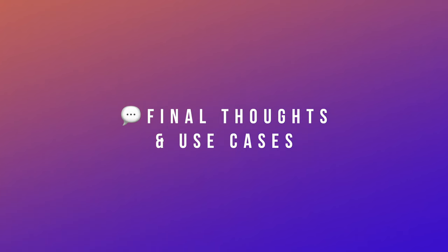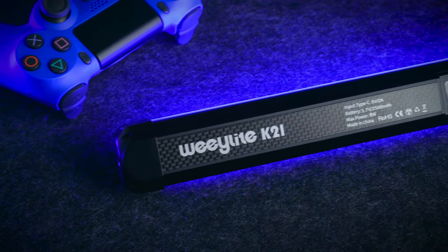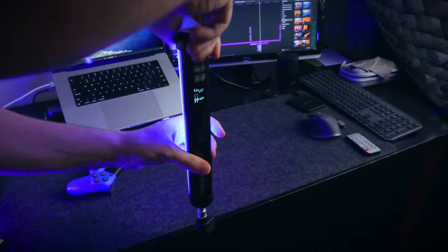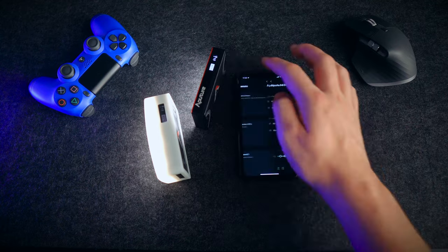For my final recommendation: for a small YouTuber or streamer setup, I would genuinely recommend the WeLite K21. WeLight did send me the K21 for free and I have an affiliate link in the description, but I genuinely recommend it over the Aputure MC for someone like myself who just wants to add some color wash to their videos. Practically speaking, it beats the Aputure MC. The Aputure MC may have advantages in accessories, color accuracy, and the sophistication of the Sidus Link app, but practically you probably won't use any of that. What you're looking for is a light that adds color, is easy to use, has good battery life, and has a simple app.